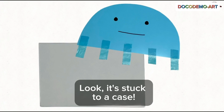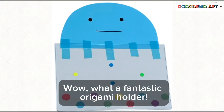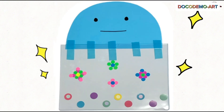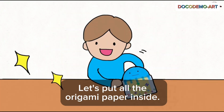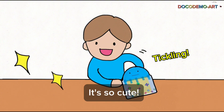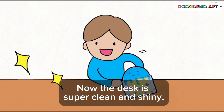Look, it's stuck to a case. Wow, what a fantastic origami holder. Let's put all the origami paper inside. It's so cute. Now the desk is super clean and shiny.